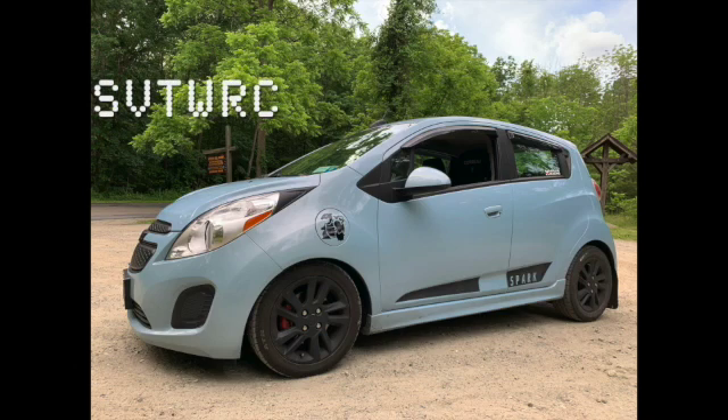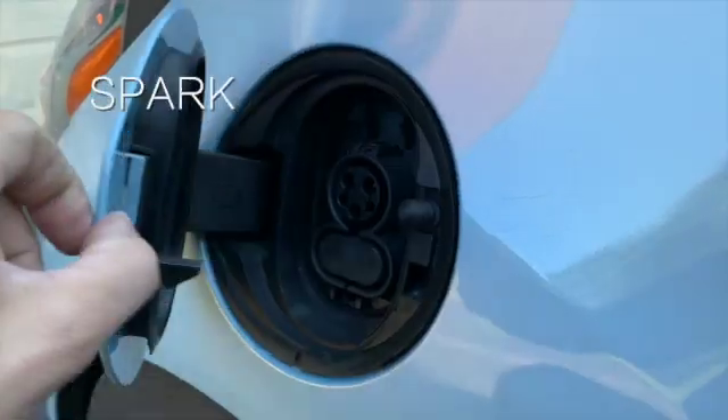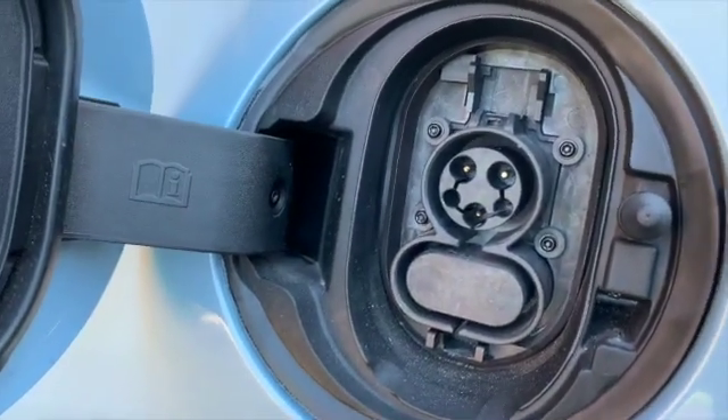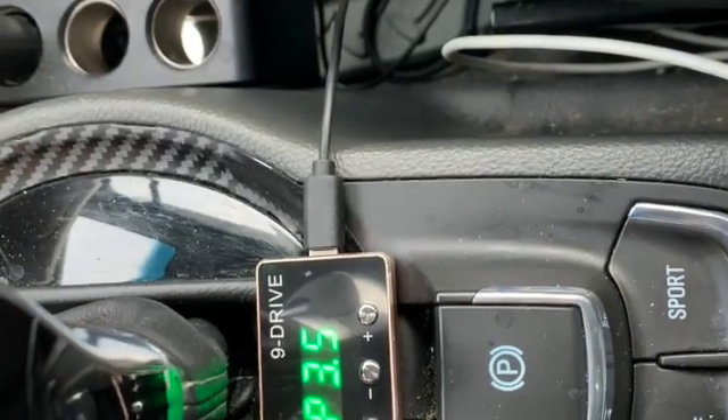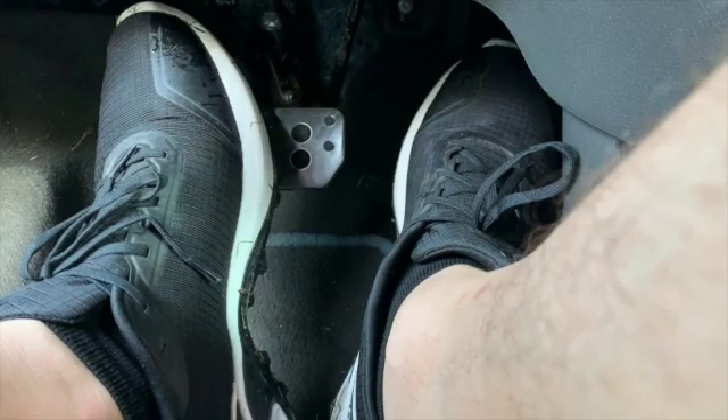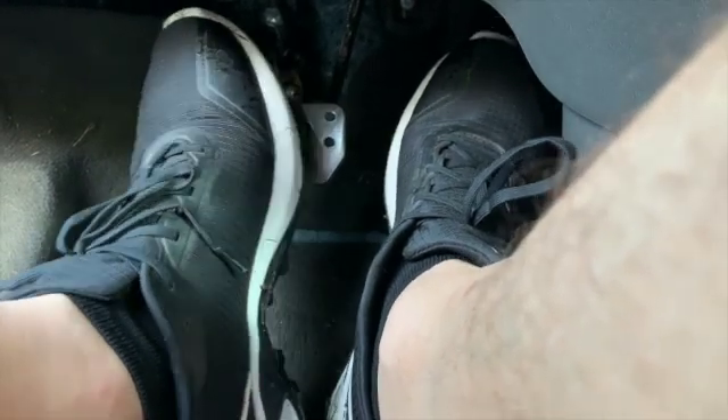What's up everyone? It is SVTWRC. I have stumbled upon a breakthrough technology for your electric vehicle. Your all-electric vehicle may be able to work with one of those throttle control units that are used heavily on internal combustion cars to reduce the ramp-up time that your throttle pedal has from the factory.